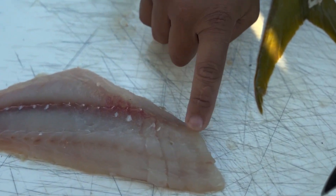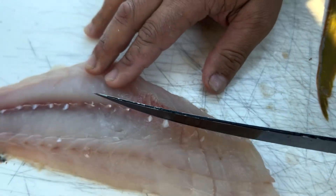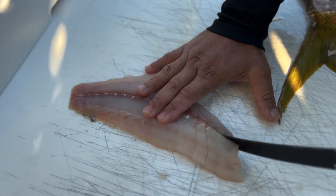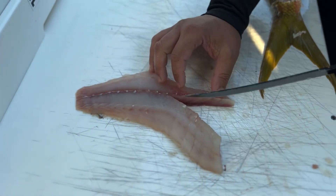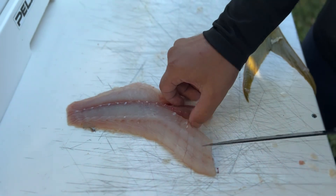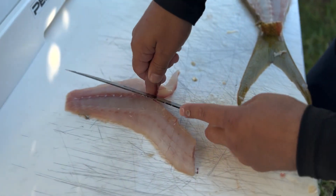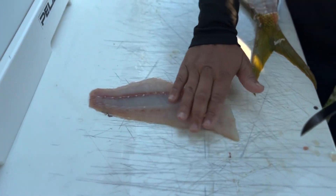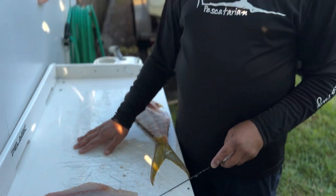Down the middle of the fish there are little pin bones. If you want to eat it without any bones, cut straight down right here, go straight out, then cut straight down here and just cut that little tiny piece off. That has the rest of the bones. Now you have a beautiful yellowtail fillet with no bones — give it a go!